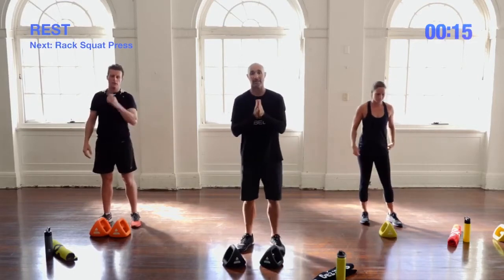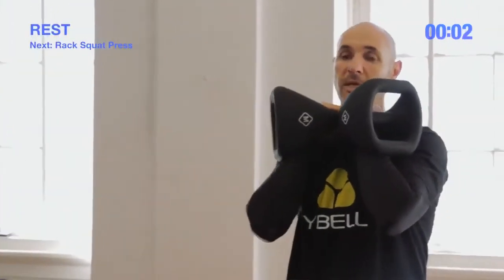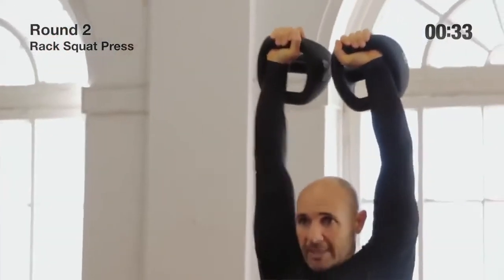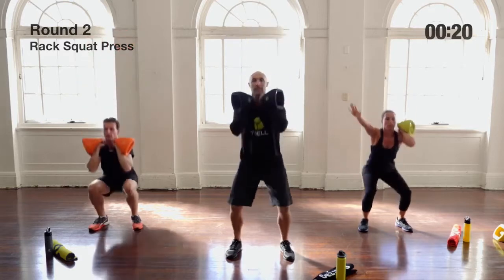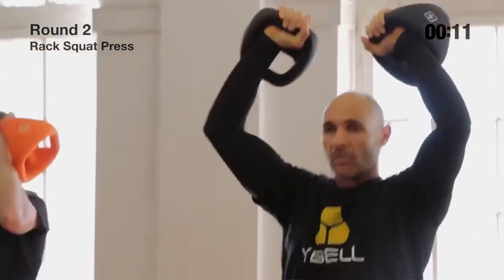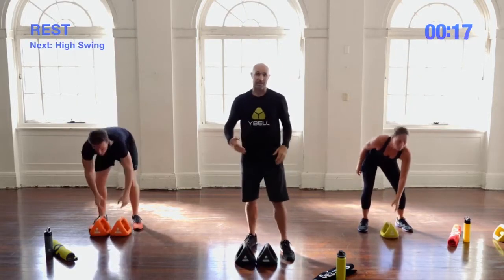Next exercise is a kettlebell rack squat and press. The rack position is up at the shoulder. If you're doing advanced, pick up two Y-Bells; intermediate, pick up one. We squat and then press, and look for that little rotation when you press — palms facing inwards at the start, then facing outwards as you press overhead. If you're on one Y-Bell, work 20 seconds on each side; if you're doing both, it's the full 45 seconds.